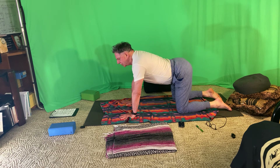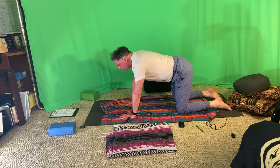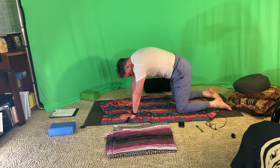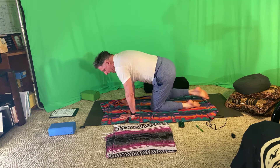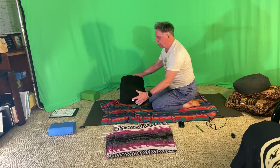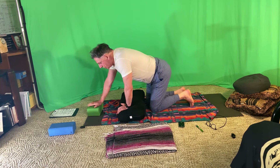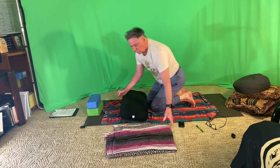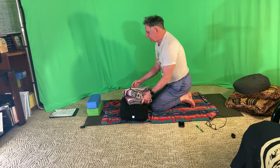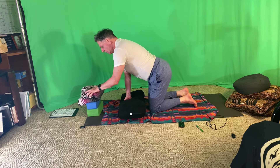Notice what it's like to do cat and cow after a back bend. Then I'm going to ask you to amass your props. I've got a bolster in front of my knees, two blocks stacked on top of each other with a blanket folded up, eight to ten inches in front of the bolster. So I've got two piles.